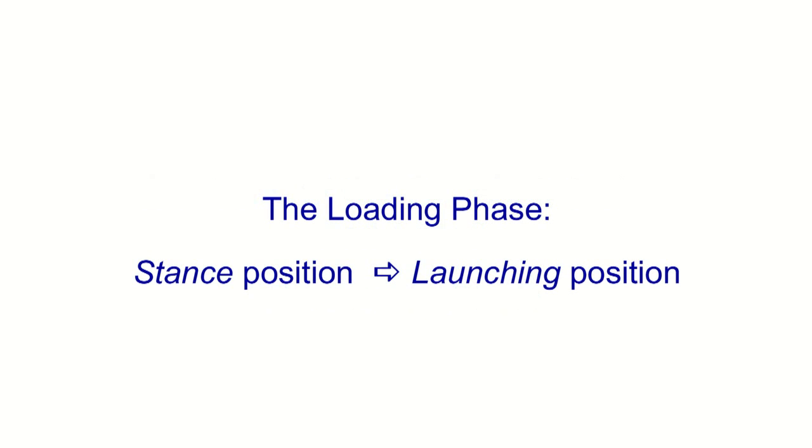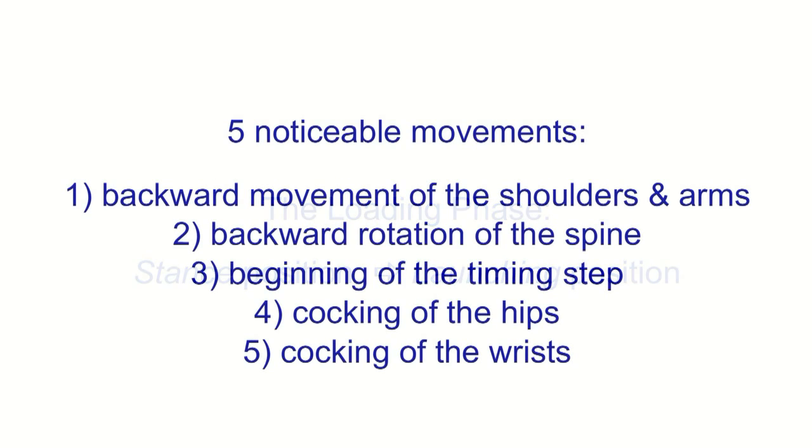Once again, the loading phase takes us from the stance position to the launching position, and it consists of five noticeable movements. In this video, we are going to talk about the third movement, which is the beginning of the timing step, and identify the muscles involved with this motion.